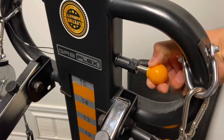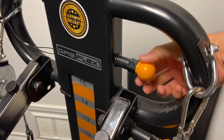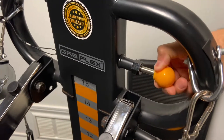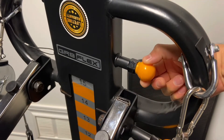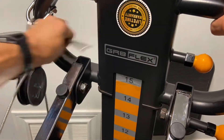Moving on to the spring-loaded knob — it's important to verify that the knob is engaged at a specific level. Here's a quick safety tip: do not grab the knob from the inside, but rather from the outside; otherwise you might pinch yourself when moving to different levels.